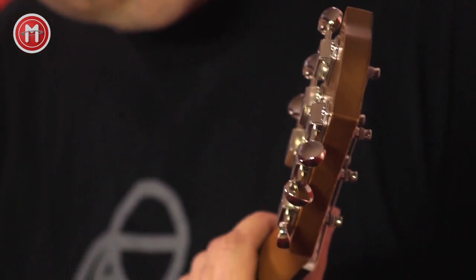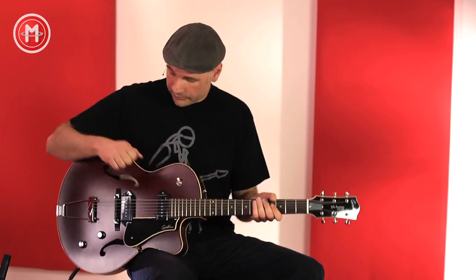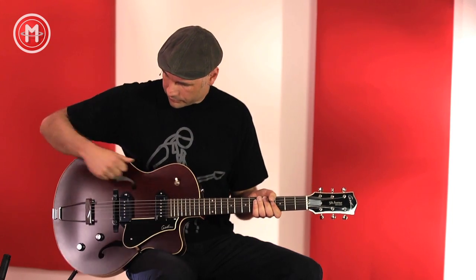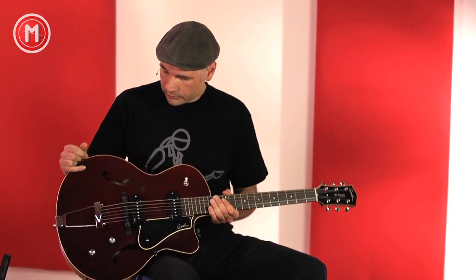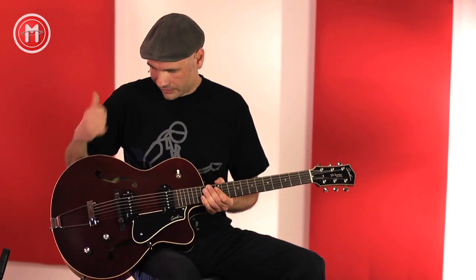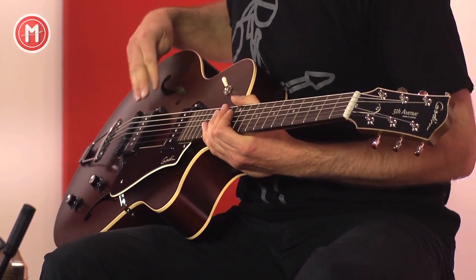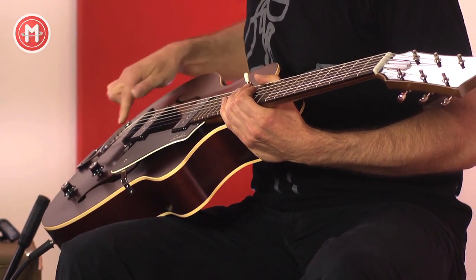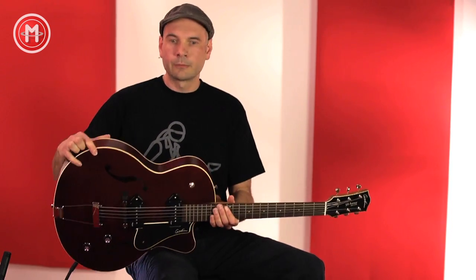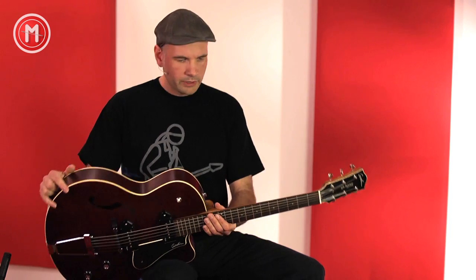Die Mechaniken sind aufgesetzt auf der angesetzten Kopfplatte, die übrigens hochglanzlackiert ist — im Gegensatz zu dem bevorzugten Matt-Finish dieser Gitarre. Godin weist ausdrücklich darauf hin, dass es in der alten Shellac-Tradition angedacht ist, zumindest dieses Finish. Es ist jedoch kein Shellac, sondern ein hauchdünner Mattlack. Man spürt und sieht noch ein wenig die Holzstruktur — keine dicke Plastik-Polyester-Lackierung, die die Gitarre zumacht.